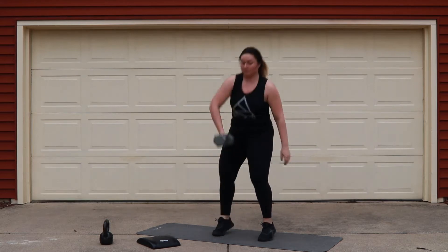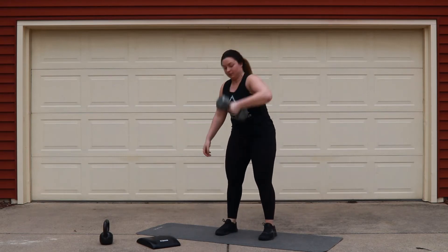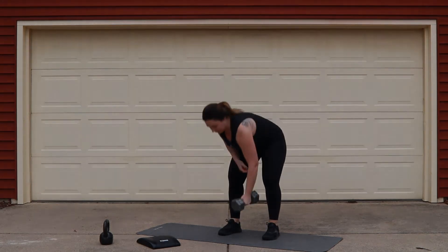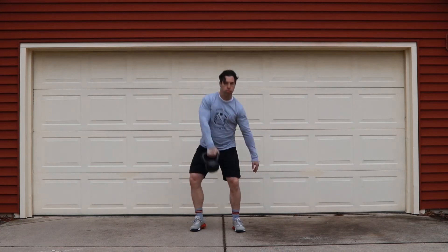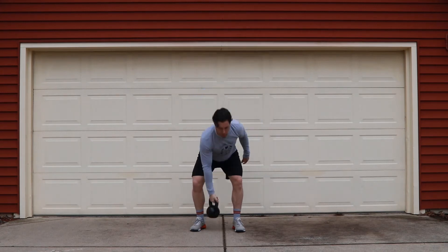You guys can also turn your dumbbell the opposite way. From here, keep your arm nice and long as you're ripping the dumbbell from the ground and then punching it overhead. You guys can also use your kettlebell for this movement. The kettlebell snatch will start a little bit more like a kettlebell swing — you're going to go ahead and hinge your hips back, keeping the kettlebell as close to your body as possible, and then turn it over aggressively at the top with your arm extended.